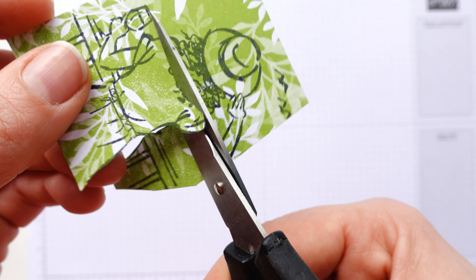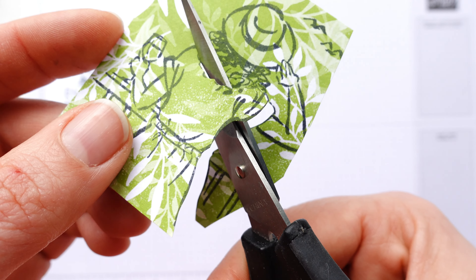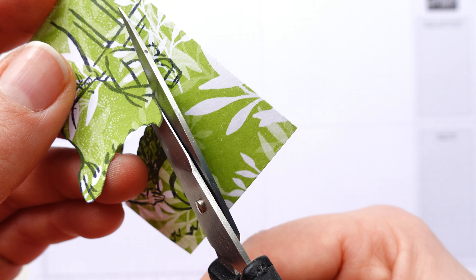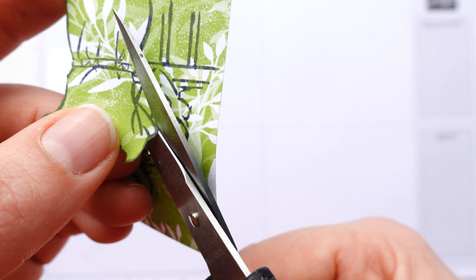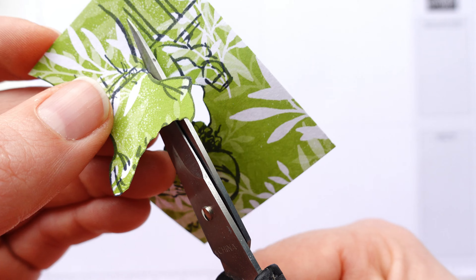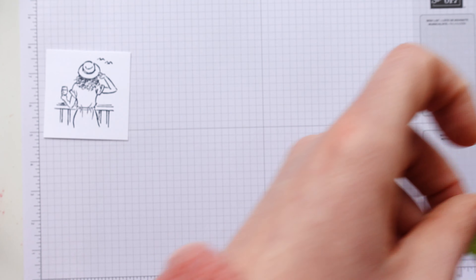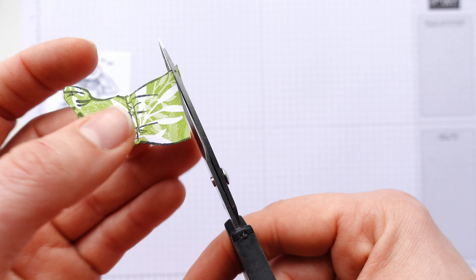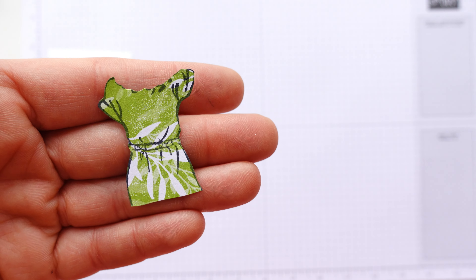I'm going to stamp this once onto this square of card stock, trying to line it up as straight and as centrally as possible. Then I'm going to stamp it again onto this piece of patterned paper. I don't worry about missing off her head or her shoulders because you don't need the whole image on there. Then pop the lid back on.